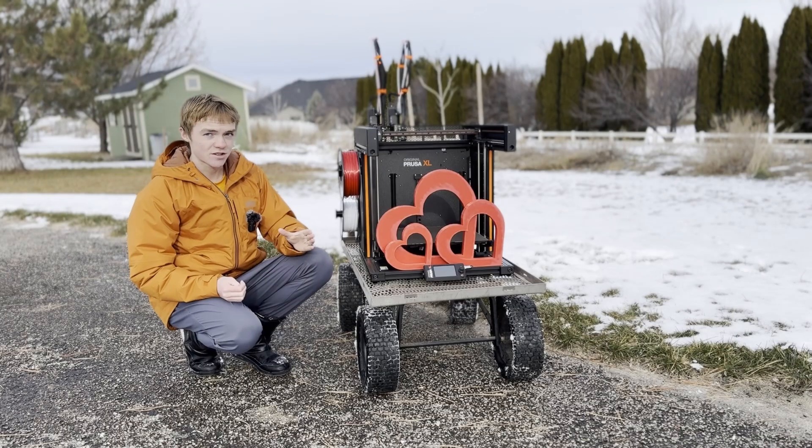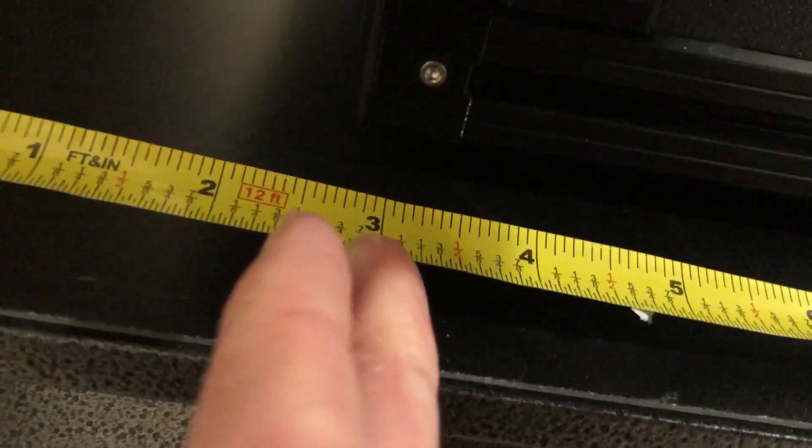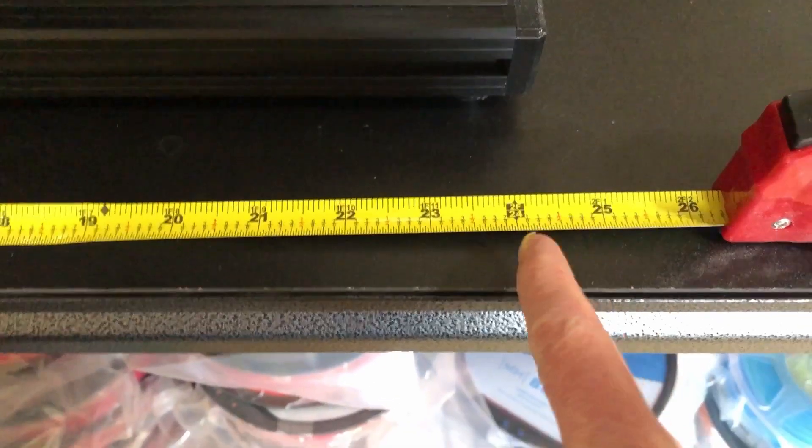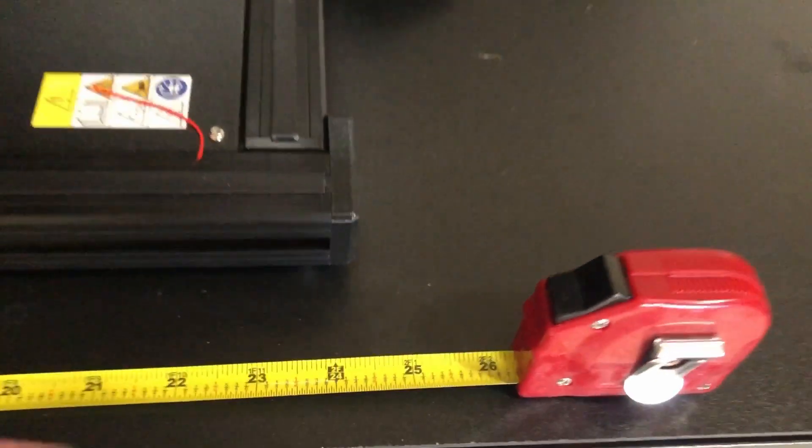The second part to this question was: can you measure the back distance of how much space you'll have? Looking at this, the spool is what you're going to need to judge it on. There's about three extra inches there. It looks like about two feet in total, but you're also going to have to account for the spool, so you're going to need to add probably 26 to 27 inches total.